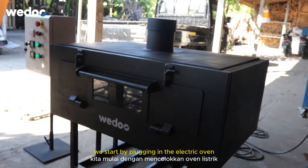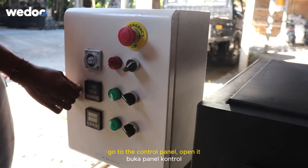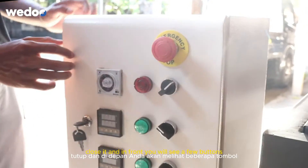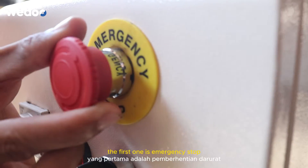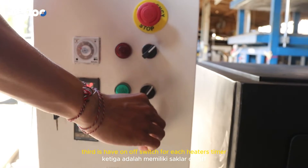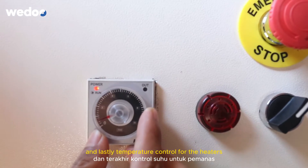We start by plugging the electric oven into your electrical source. Go to the control panel, open it, turn on the MCV, and close it. In front you will see a few buttons: the first one is emergency stop, the second is an on-off switch, the third is an on-off switch for each heater's timer, and lastly temperature control for the heaters.